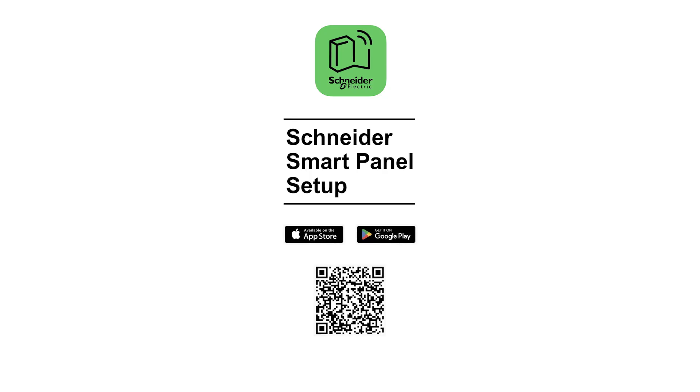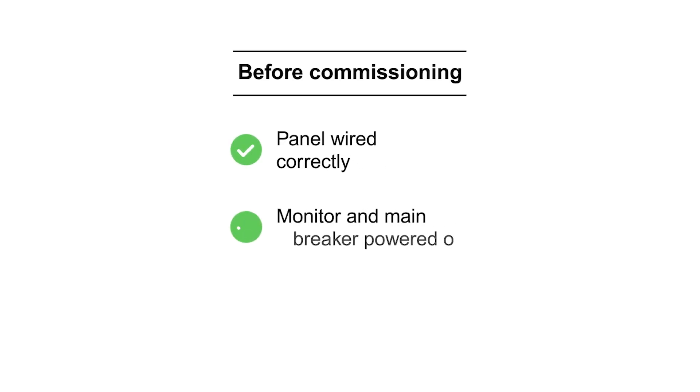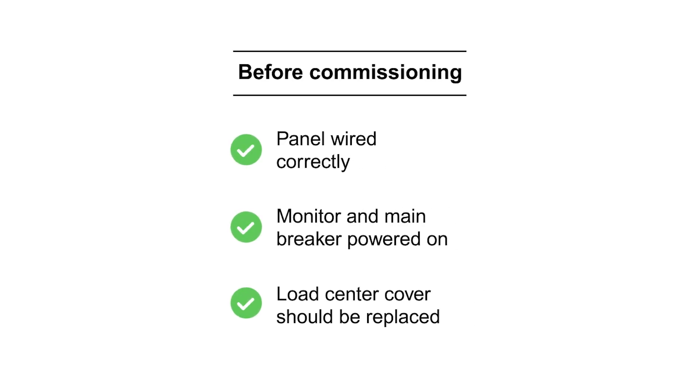You may download the app using a QR code. Note that commissioning should be completed by a licensed, qualified professional. Before commissioning, make sure the panel is wired correctly, with a monitor and the main circuit breaker powered on.